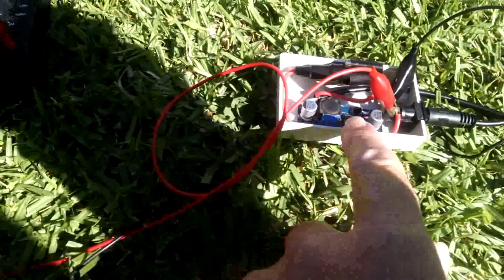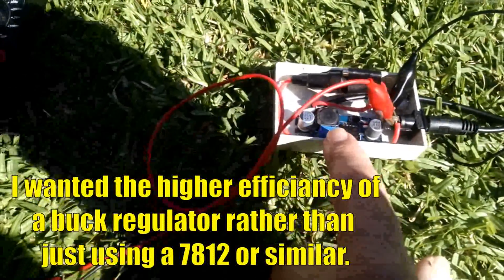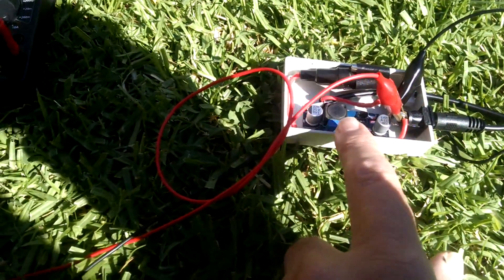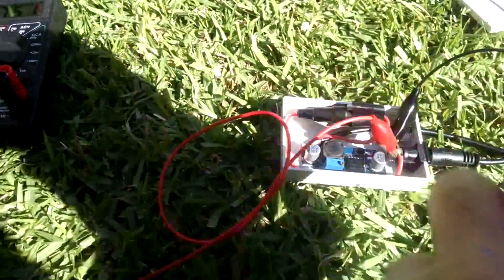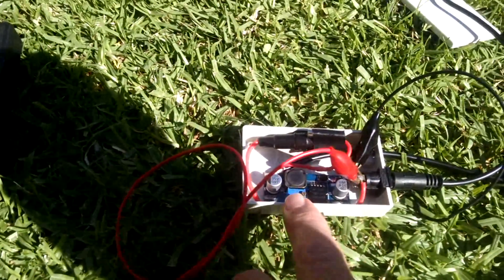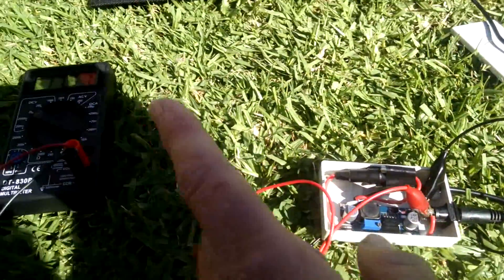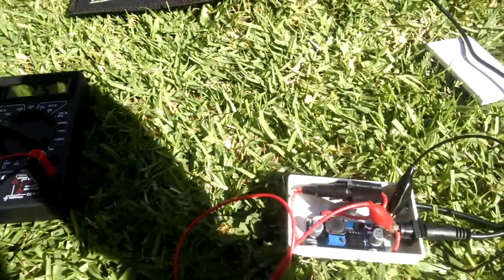I've basically put the buck regulator down to about 12.5 volts. So there are two functions: one is just to regulate the power, and the second is to keep the voltage down so I don't put 17 volts into the back of the 817, even though I know it will drop down under load.